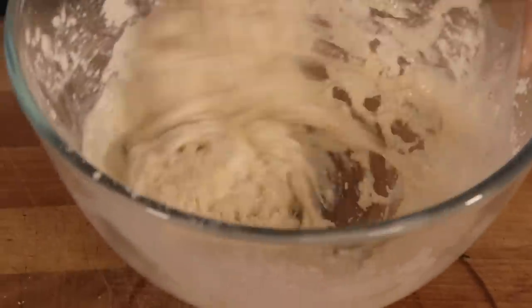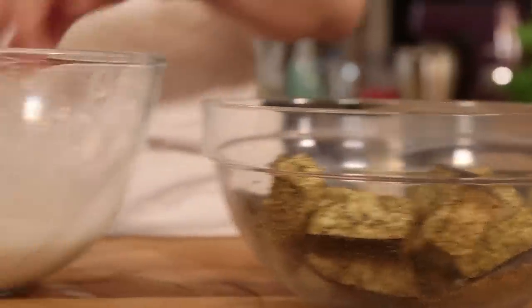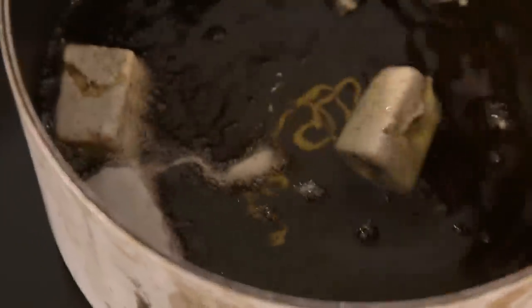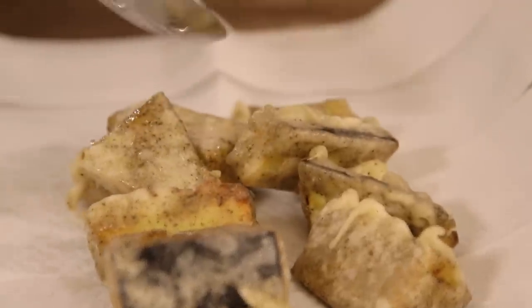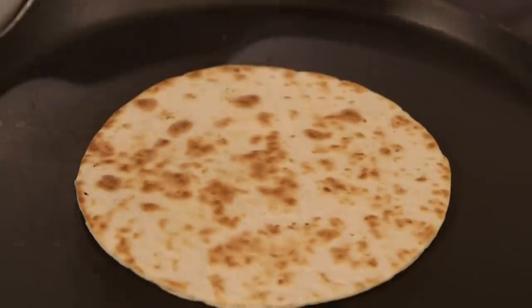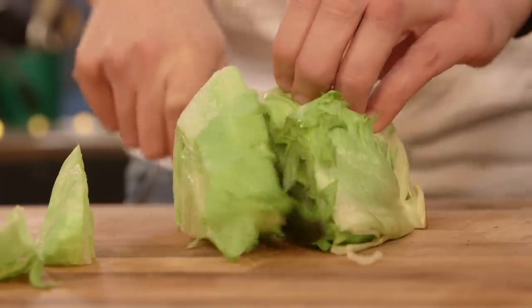I'm going to make a batter now using corn flour, plain flour, salt, and enough sparkling water to get a good consistency. Then the aubergines go into the batter. I'm just going to give these a flip, make sure they're frying all over. Finally, I'm fishing my aubergine out of the oil and putting it on some kitchen towel to drain. I'm going to get a nice bit of colour on my tortilla by chucking it in a dry, flat pan. Let's construct.